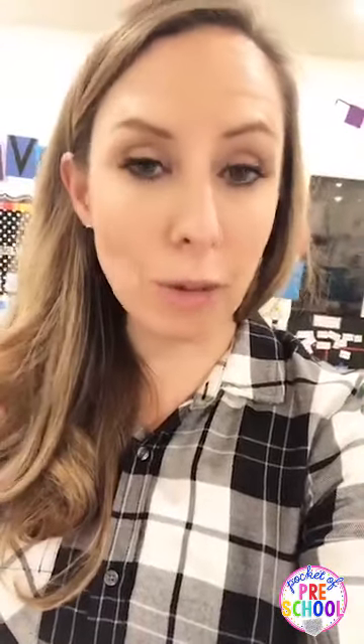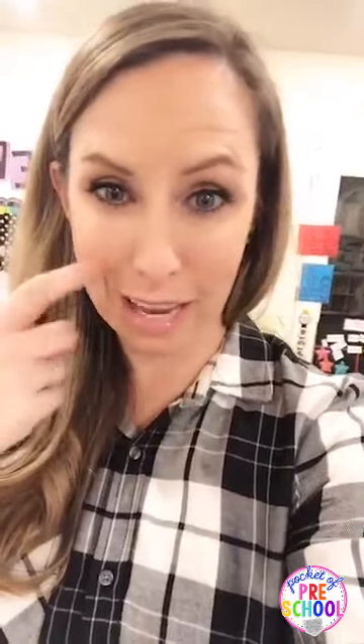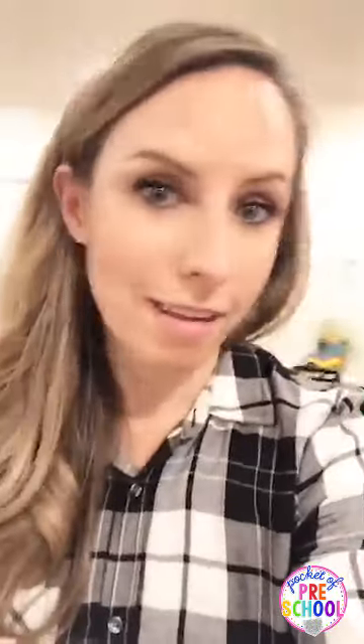If you don't want to do Insta Snow in your sensory table, try just baking soda — grab a big bag from the store and that can be your snow. You can also use flour, but if you have kiddos with allergies that might bother them, it depends on your class. You can also just put cotton balls in and they can take them apart. Another option is snow dough, which is one cup baby oil and three cups cornstarch. In a minute I'm going to show you the recipe — I'll let you guys screenshot it.